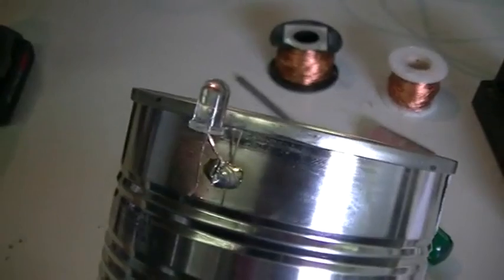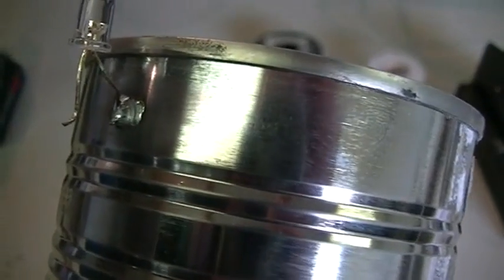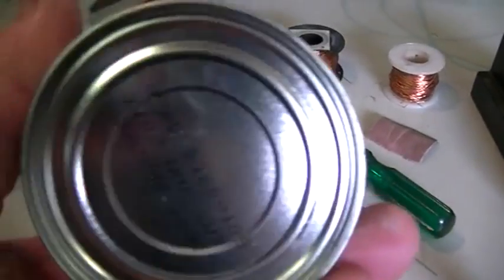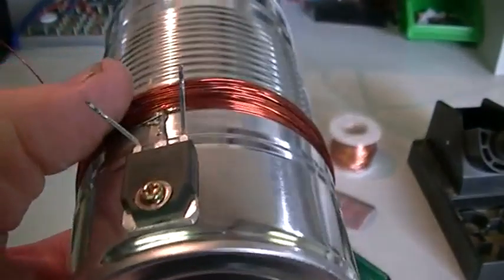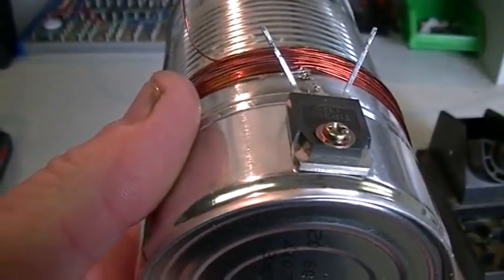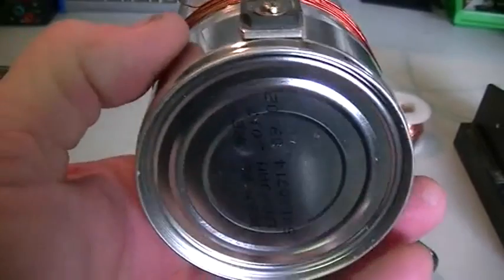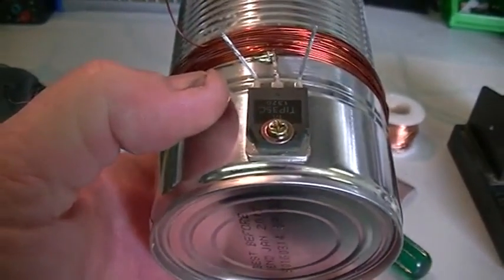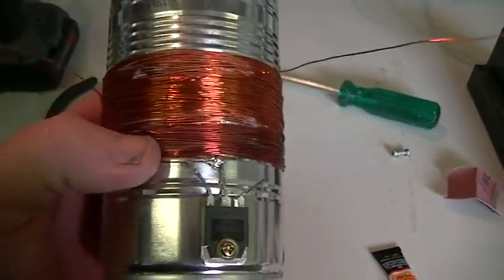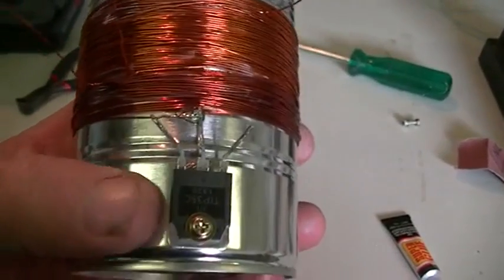Our transistor and first coil is wound on. I've also soldered an LED onto the tin — the positive side, the one with the longest leg, has to be soldered to the tin, and you leave the negative side hanging out. We're going to work from the bottom of the tin as our face, so we can sort out clockwise and anti-clockwise. This first coil has been wound anti-clockwise. The second coil, going on top of that, is going to be wound clockwise. The first winding has 30 turns and the second winding has 60 turns.